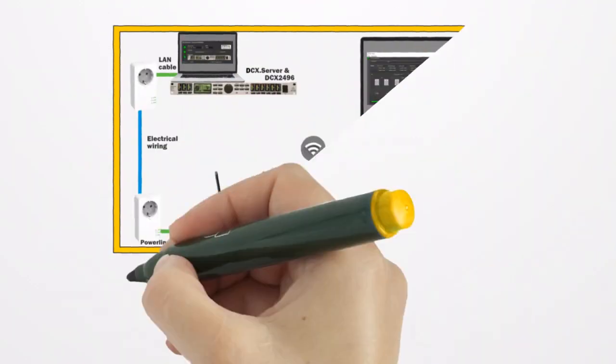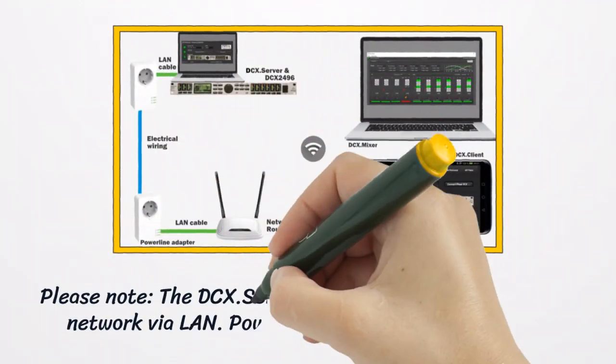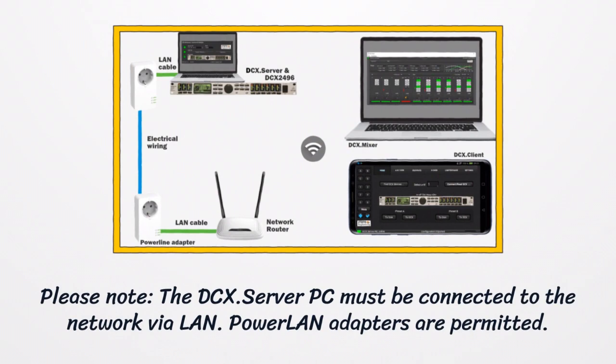Please note: the DC-X Server PC must be connected to the network via LAN. Power LAN adapters are permitted.